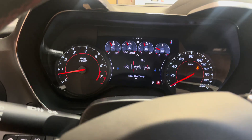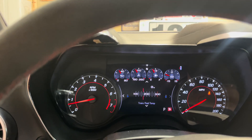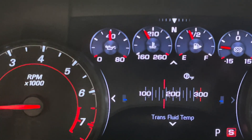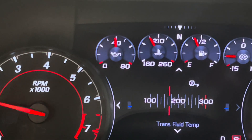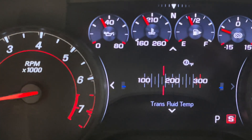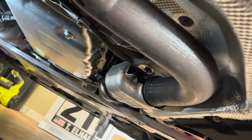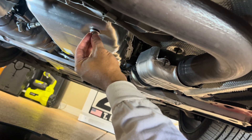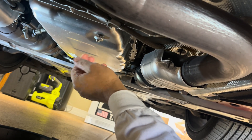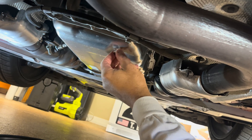We're right at the target temperature — between 167 and 176 degrees. If something comes out of the leveling port, that means we're overfilled; if nothing comes out, we're underfilled. You want to let it come out until it trickles or drips — that's what the service information says.